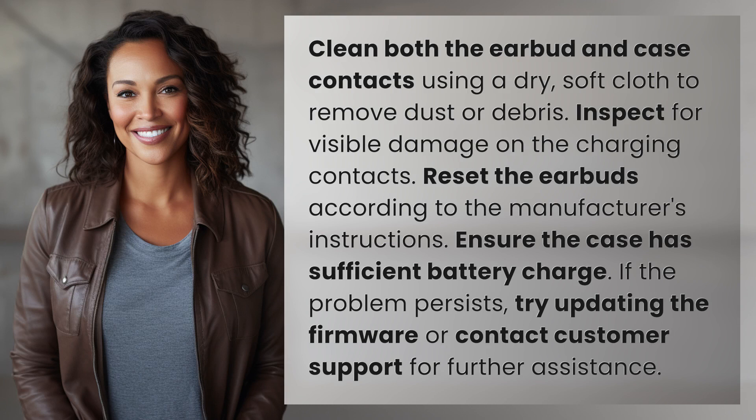Clean both the earbud and case contacts using a dry, soft cloth to remove dust or debris. Inspect for visible damage on the charging contacts. Reset the earbuds according to the manufacturer's instructions. Ensure the case has sufficient battery charge. If the problem persists, try updating the firmware or contact customer support for further assistance.